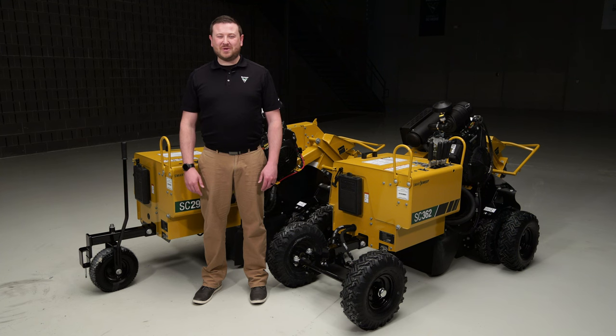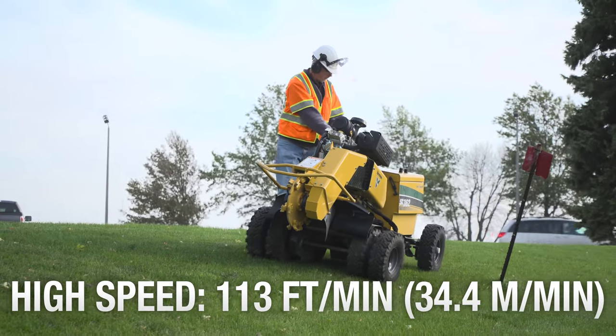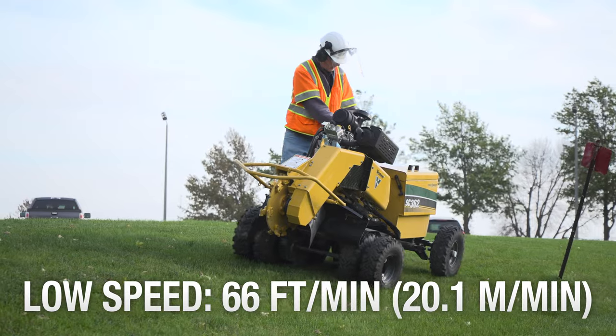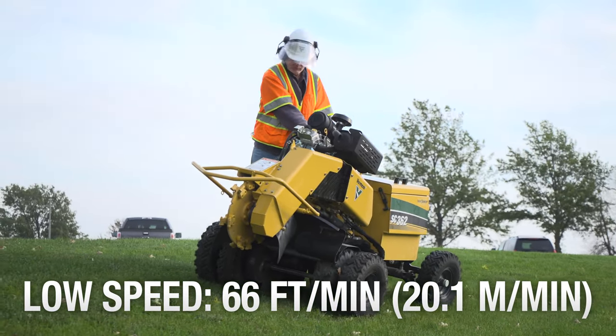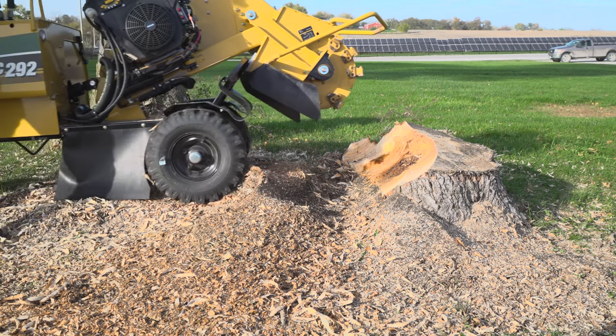Both the SC292 and SC362 offer a two-speed ground drive system on rubber tires with a high speed of 113 feet per minute and low speed of 66 feet per minute. The high speed helps you move quickly around the job site, while the low speed helps you navigate around the stump.